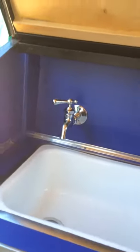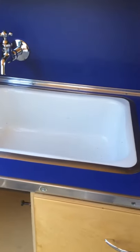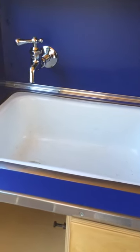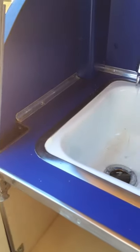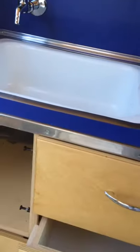Up here is the sink. It's a steel sink with an enamel surface. It did have some chips on it but I was able to get a repair kit and it looks pretty good. It has water — you have to be careful because the water runs out on your foot, but that's okay.